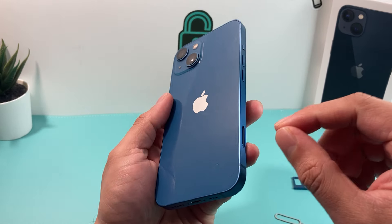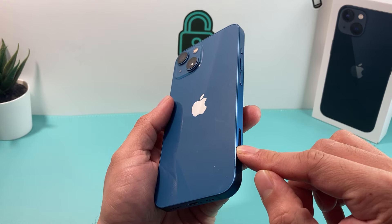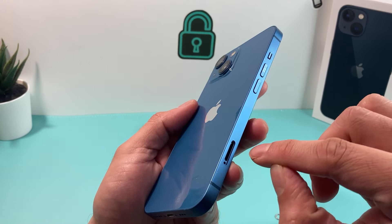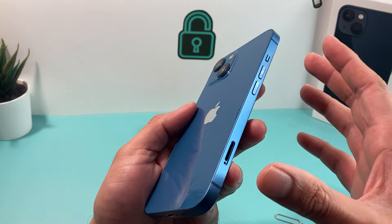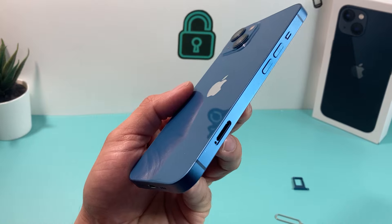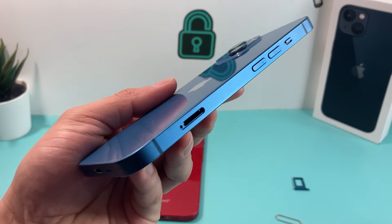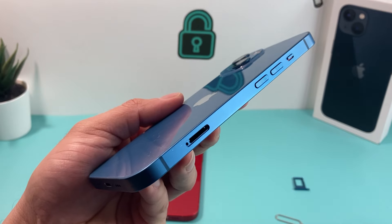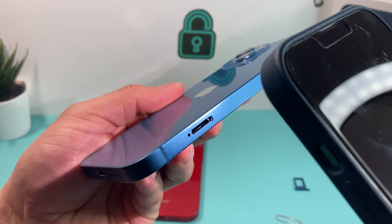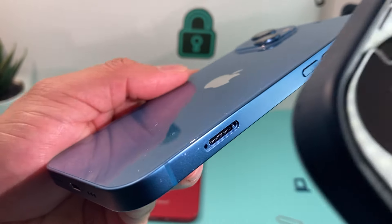Apple has built in an indicator known as the Liquid Contact Indicator right in here, to show you whether a phone is water damaged based on the color of the indicator. To check it, put the phone under a light, hold it at a 45-degree angle, and look at that bottom piece right here.